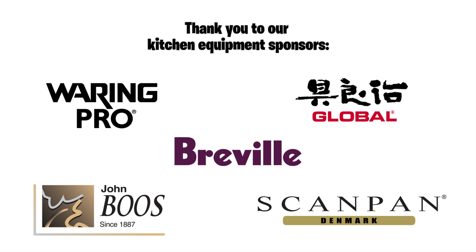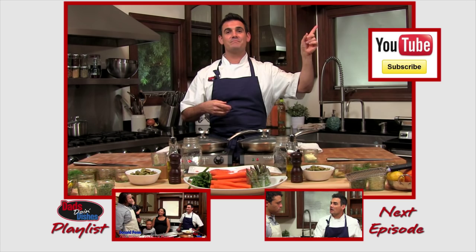This is Jerry Harrison Jr. of the Los Angeles Dodgers. Make sure you check me out on Dad's Doing Dishes.